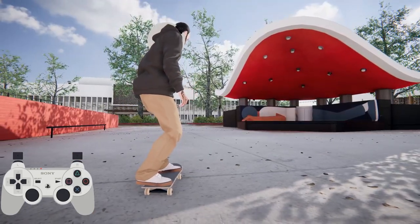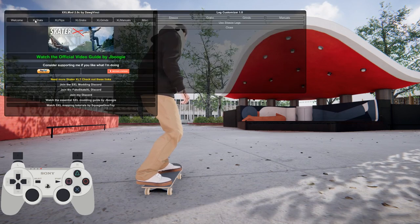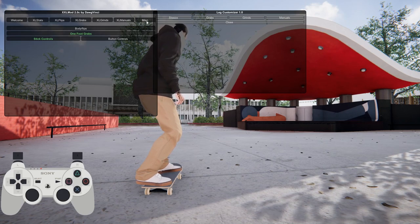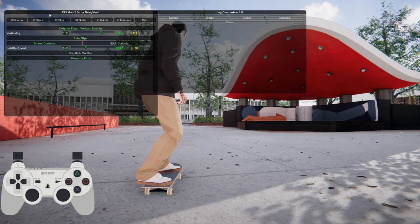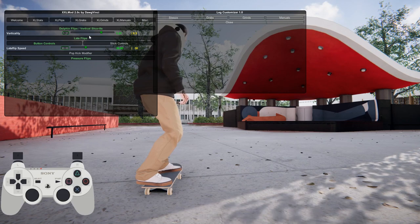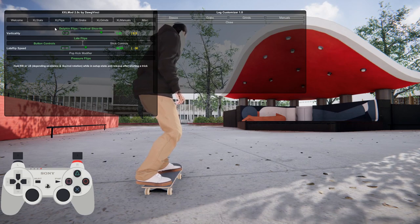First thing you need is the Da Vinci XXL mod. When I open that up - if you don't have this mod I would suggest getting it because you obviously want all the stats in the stat menu. Go to XL flips - I'll leave a link in the description for this mod - go to XL flips, turn on dolphin flips and vertical shove-it. Mine's currently set to 1.21. What this is gonna do is make all your tricks more vertical when holding in either R1 or L1.